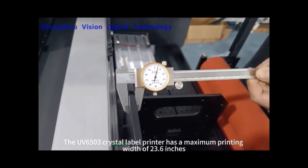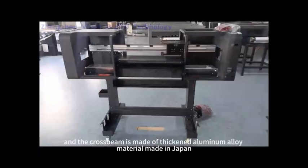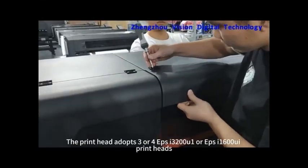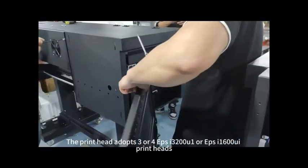The UP503DTF Crystal Label Printer has a maximum printing width of 23 points extension. The crossbeam is made of thickened aluminum alloy material made in Japan, which is sturdy and durable. The print head adopts 3 or 4 EPS by 3200 and 1 EPS by 1600 EY print head.